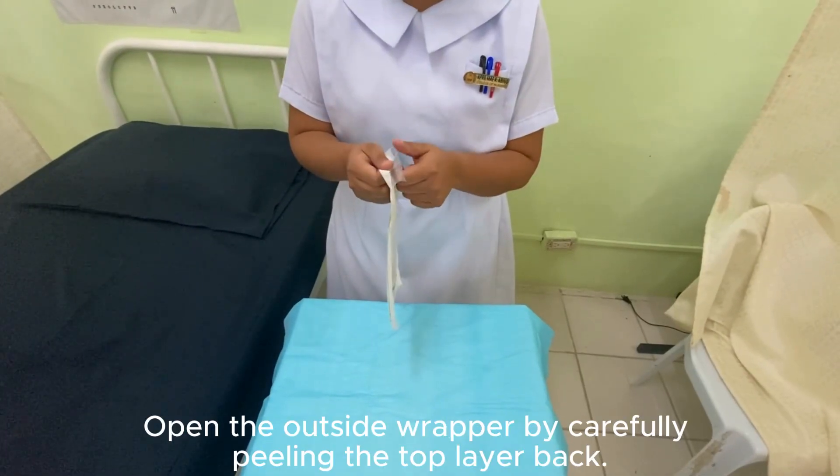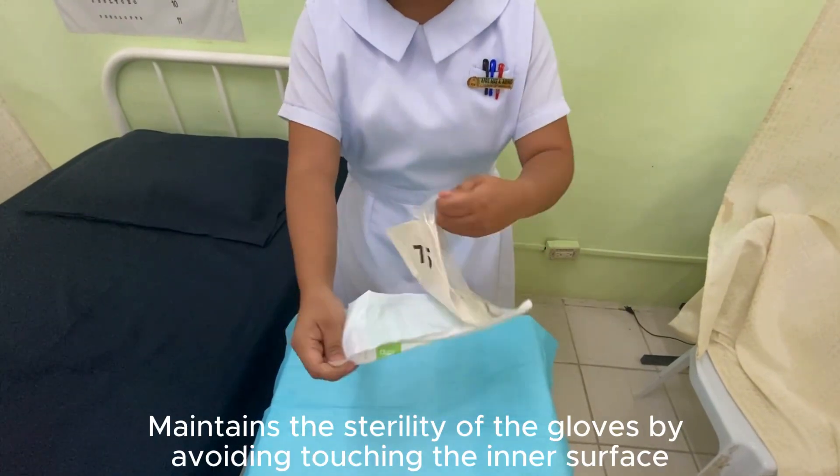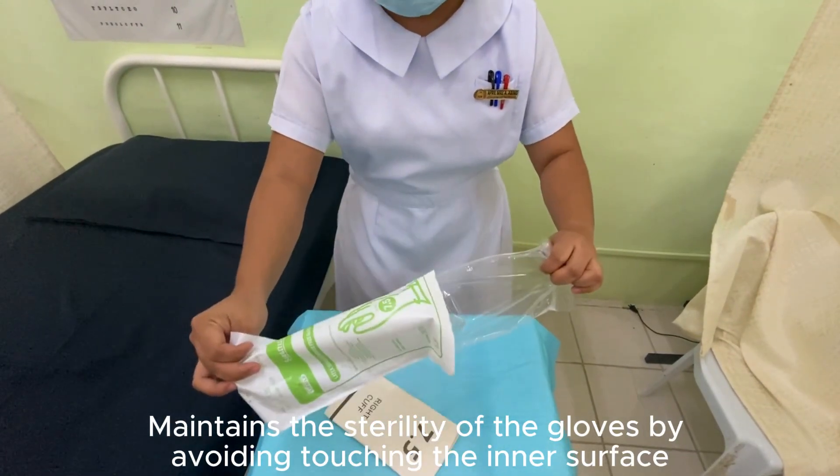Open the outside wrapper by carefully peeling the top layer back. This maintains the sterility of the gloves by avoiding touching the inner surface.